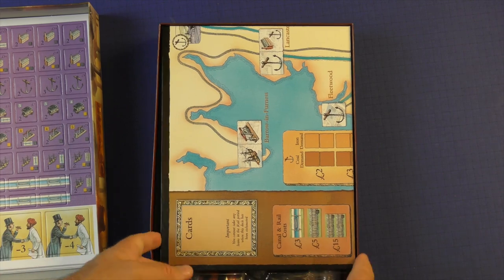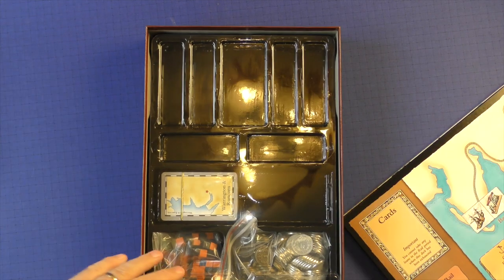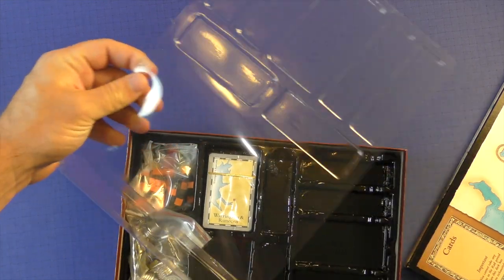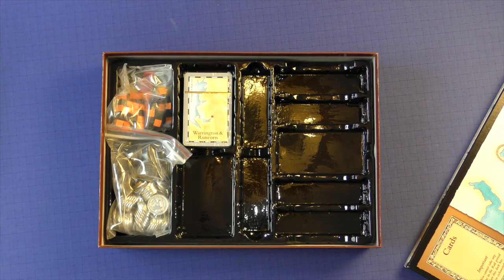Then you're going to have a giant board that will lay out — we'll take a look at that in just one second. Then you're going to have a custom insert here that you can put your things in as you see fit. There's a little bit of a lid like this — this was really popular for a little bit to have an insert like this, but I think companies have gone away from it.